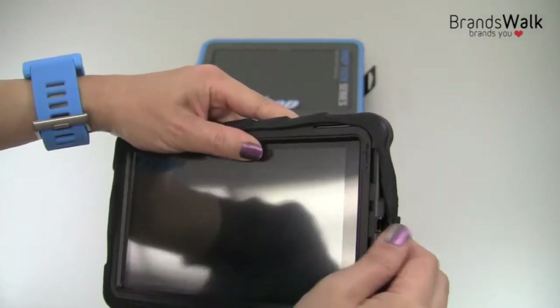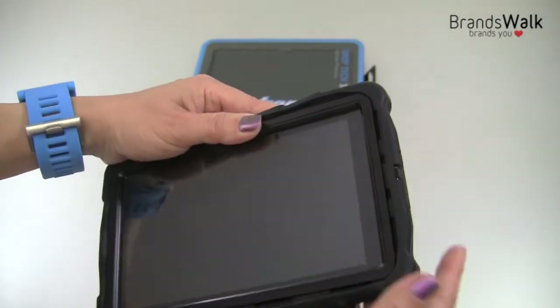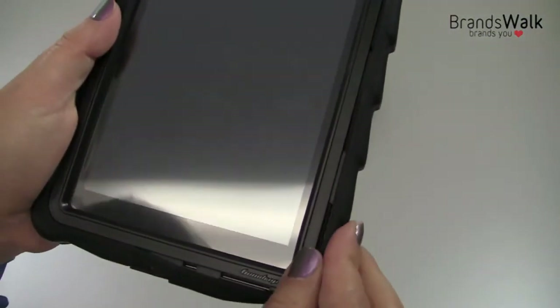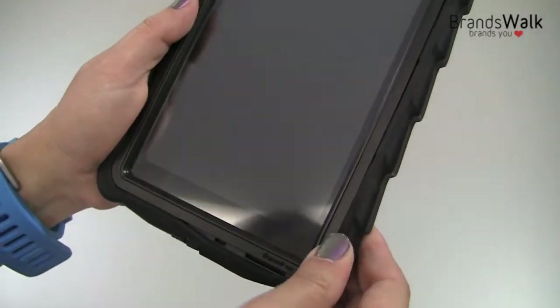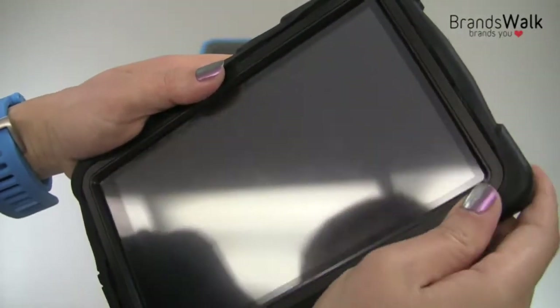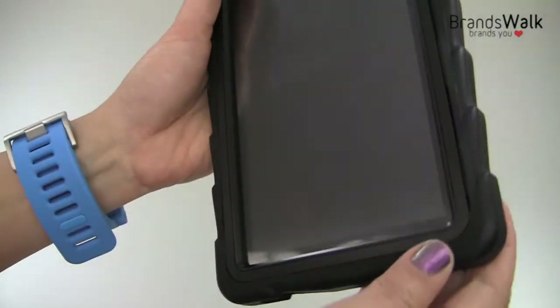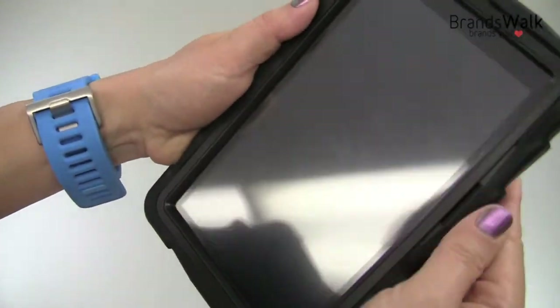It's very easy. It fits right in very comfortably, and let's get the corners on the edges — just press right in all the way. Make sure everything's in tightly, and it fits really well with the Kindle Fire.